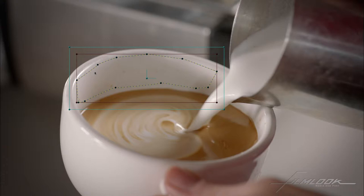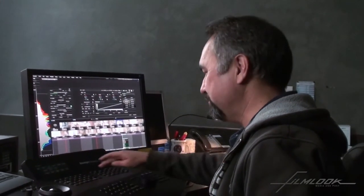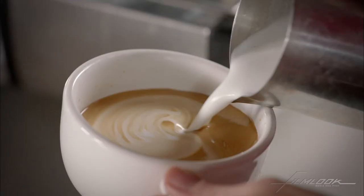You can use the preset shapes inside of Baselight, but I sometimes need to do a free-handed kind of shape. And there's our shape there. So now all we've got to do is go into the shape itself and let's add a little bit of a blur on the inside.